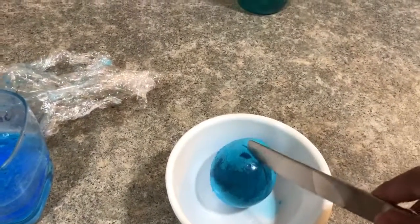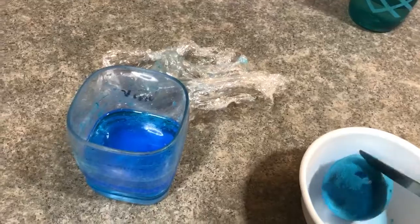Hey guys, here I've got a naked egg and I'm just about to cut it open. It's been sitting in vinegar, which I colored blue here. It sat in there for six days. So let's go ahead and cut this thing open.